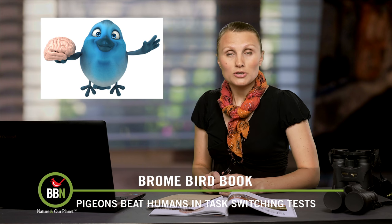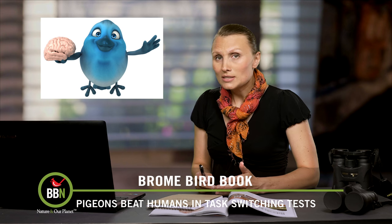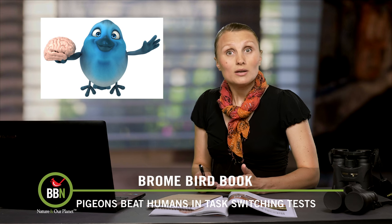Once upon a time, the expression 'bird brain' used to be something very negative, but as more studies show, it should actually be a compliment.